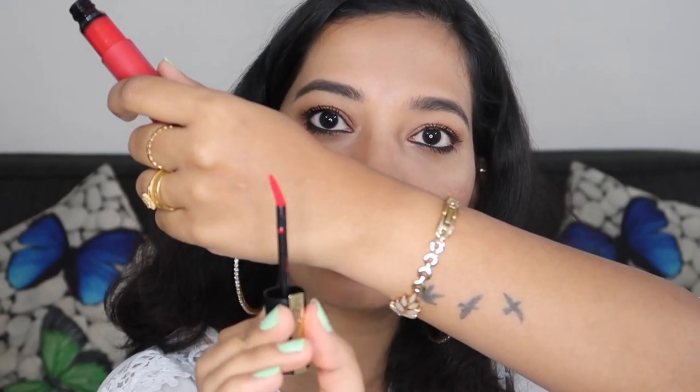If you have used a liquid lipstick before, this formula is very thick and very smooth. It is very comfortable to apply. This is not a typical applicator — it is a leaf-shaped wand. Now let's go into the shade range.